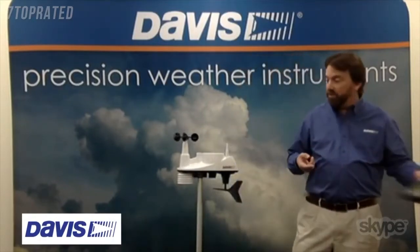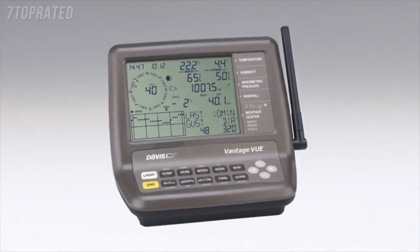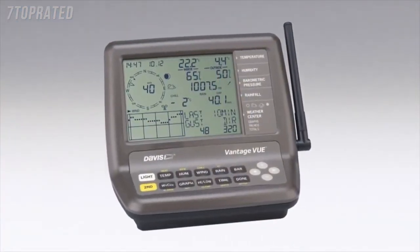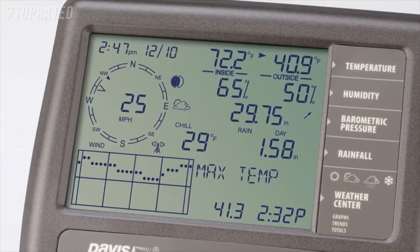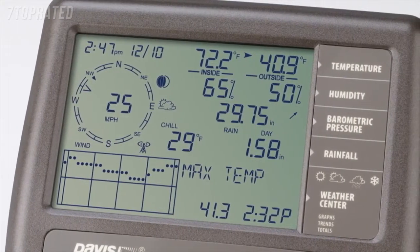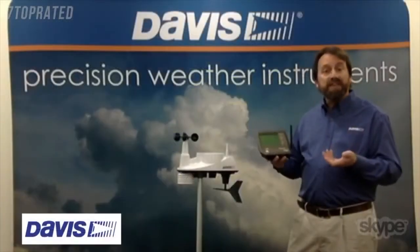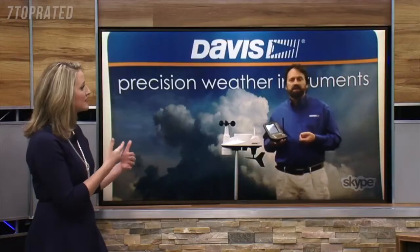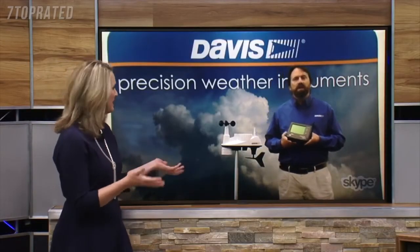All that transmits over to a console where you get a view of all the sensor information as well as some calculated values — dew point, wind chill, heat index, things of that nature. You can also graph the data, look at all your highs and lows, get some weather forecasts, and you can plug this into other devices so you can track it on your PC.